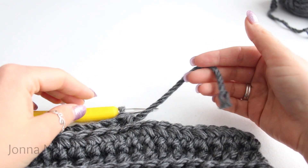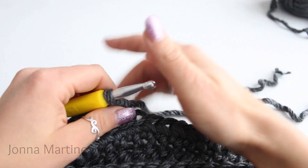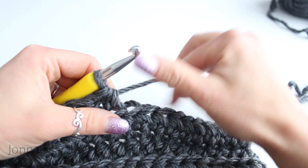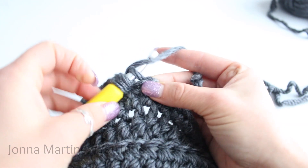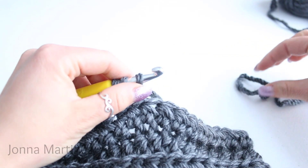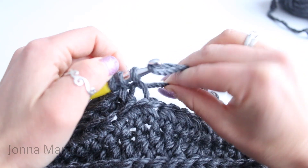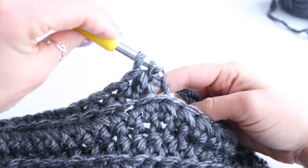Now this is just a quick tip. I have finished my first skein and I need to join the second skein. I'm going to create a half double crochet and then finish it with the new piece of yarn. Yarn over, insert your hook into the stitch, grab your yarn and pull up a loop. We have our three loops on the hook — then grab your new yarn with your hook.